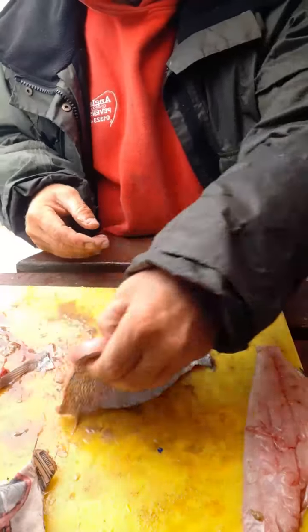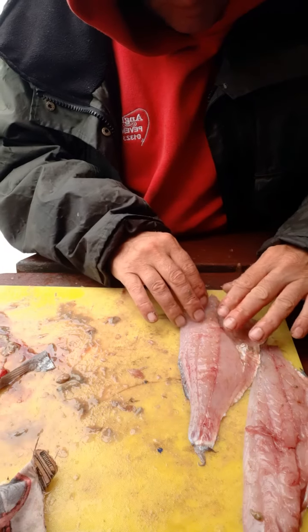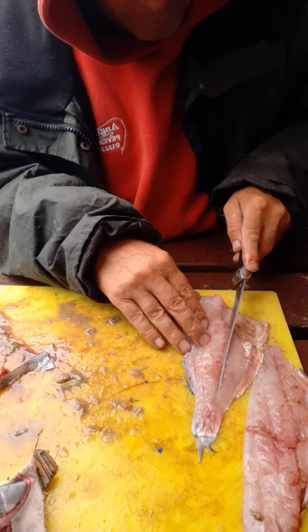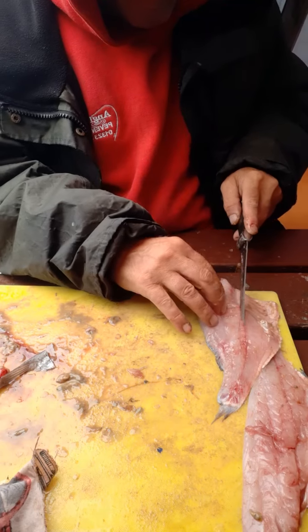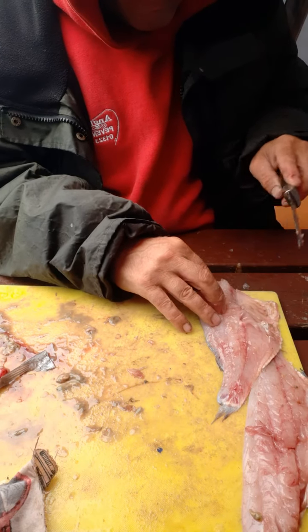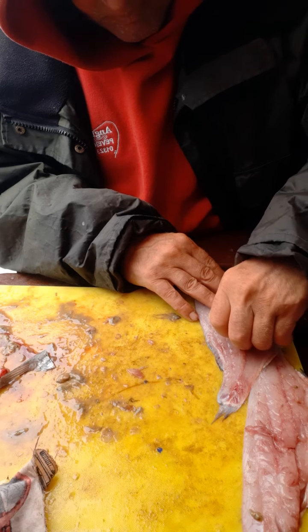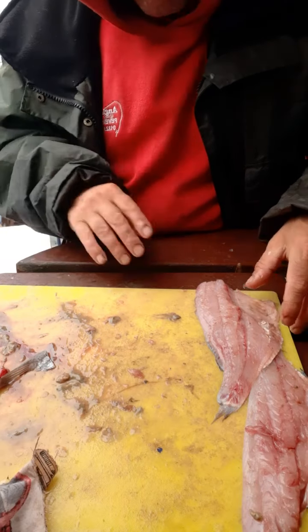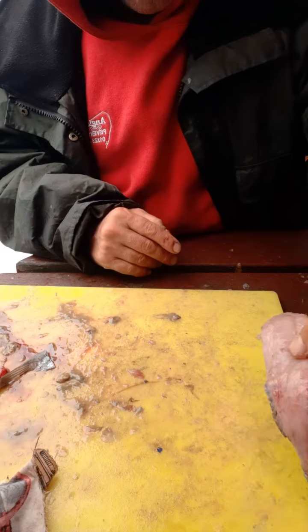One lovely fillet there. The other one — once again make sure you've got them rib bones out, I've done pretty well here. Just got them pin bones — slice in, and they just come out like that. And that is two lovely fillets.